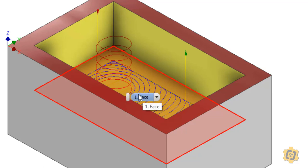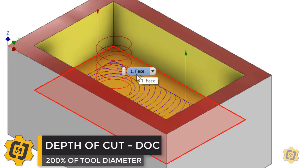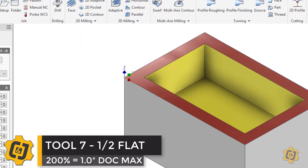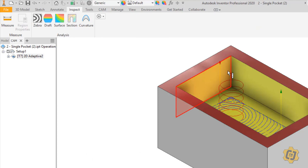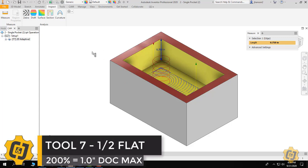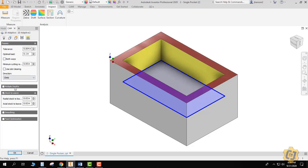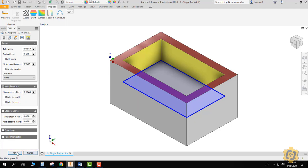A general rule of thumb when using the 2D adaptive is that I can do a depth of cut of about 200% of the tool's diameter. We're using the half inch tool, so 200% of that is a full inch. I'll use inspect and measure and click on this wall to see how tall it is — it's 0.75 inches. Since 0.75 is less than one inch, the half inch tool can do this all in one pass. If it couldn't, I could come back into the 2D adaptive, go to the passes tab, go to multiple depths, and use the maximum roughing setting to control how much to cut in a single pass.